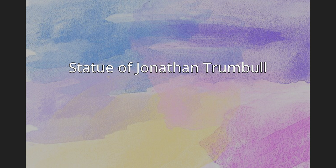Statue of Jonathan Trumbull. Jonathan Trumbull is an 1872 marble sculpture of Jonathan Trumbull by Chauncey Ives, installed in the United States Capitol in Washington, D.C., as part of the National Statuary Hall Collection. It is one of two statues donated by the State of Connecticut.